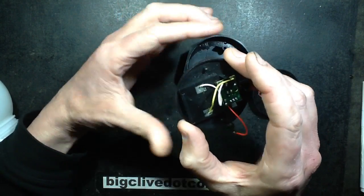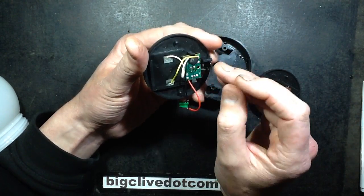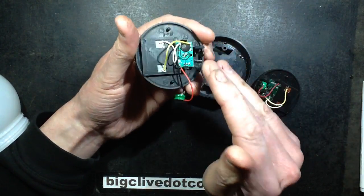To counteract this, I've snapped one of the lugs off and I'm going to glue the battery in sideways so it's away from the water.